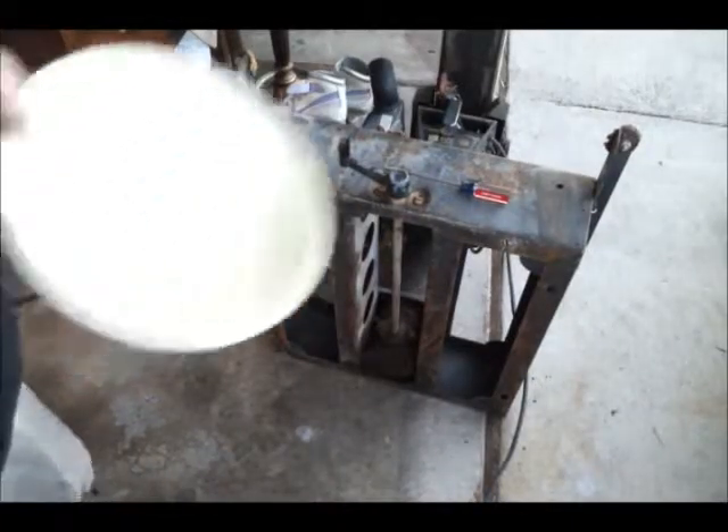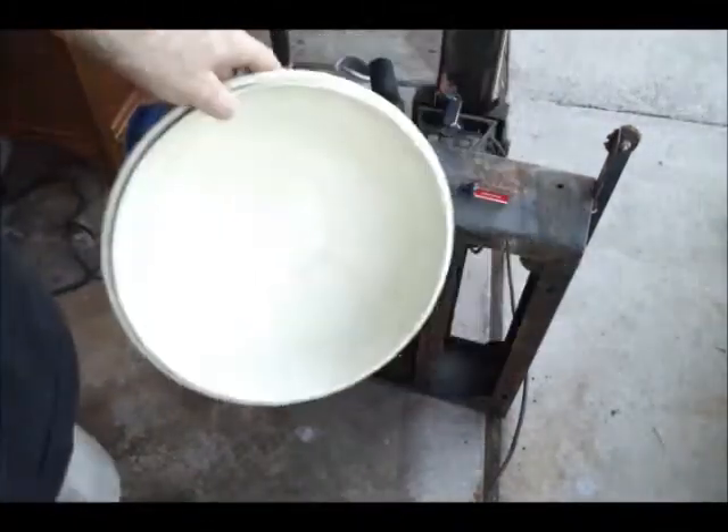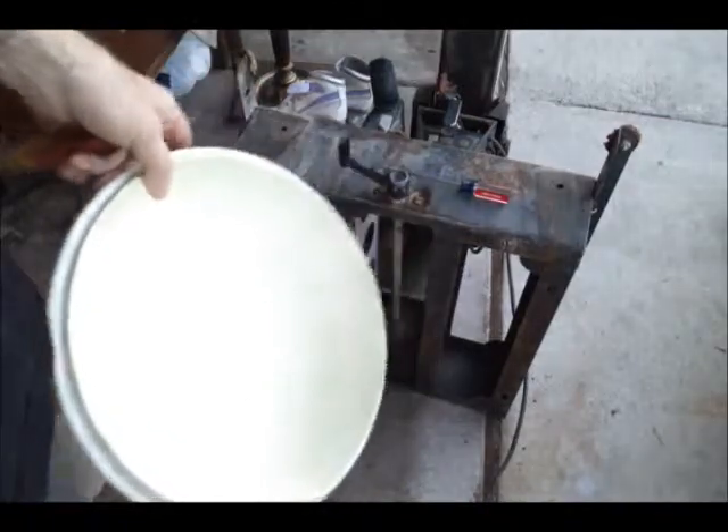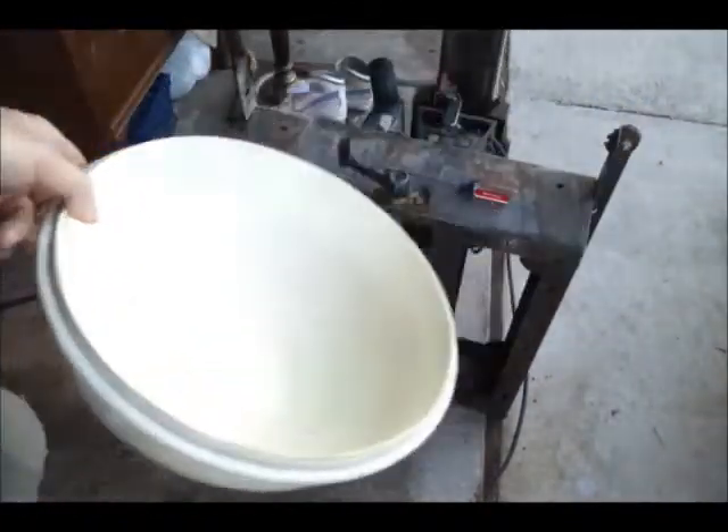When starting a project like this, the first thing you want to do is grab yourself a designated parts bowl or box. I'll use a couple on this because I'll use a bucket for sandblasting, another one for painting, another one for wire wheeling.